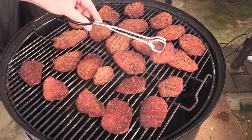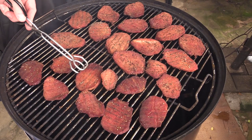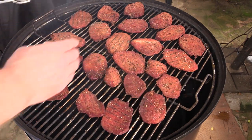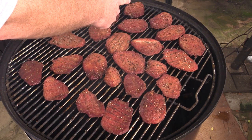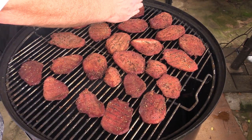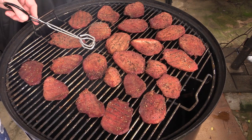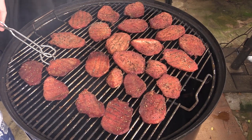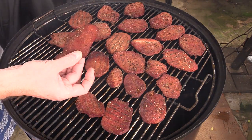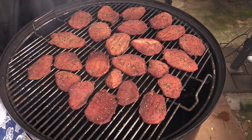Welcome back everybody, we're three hours in and I'm just flipping all these over again for even cooking. I found that to maintain the proper temp I'm closing off all the bottom vents and just barely cracking open the vent closest to where the coals are burning, leaving the top vent fully open. That helps me maintain about 160°F. It's cooking a little hotter than I wanted, but it's looking really good. I'm thinking this may be done in another hour or two.